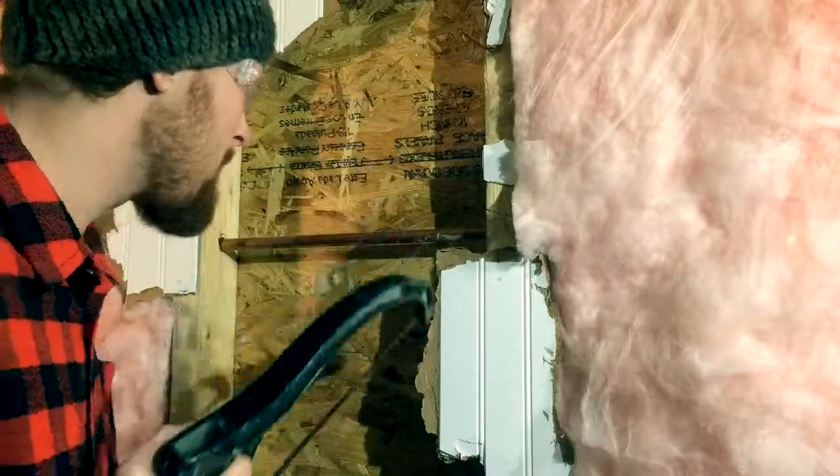Now, you don't want this copper pipe to be frozen. If it's frozen, your toilet's not going to flush and you're not going to be able to get rid of those dookies. Let's check and see if there's some ice.